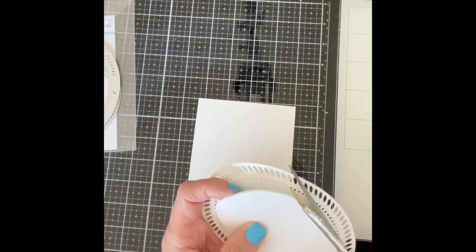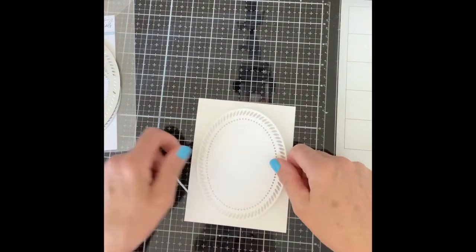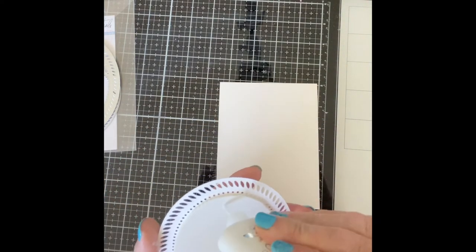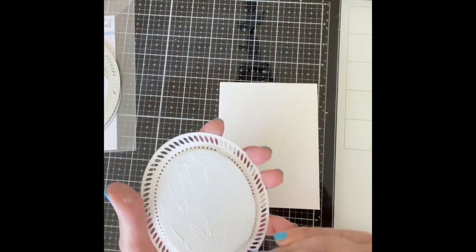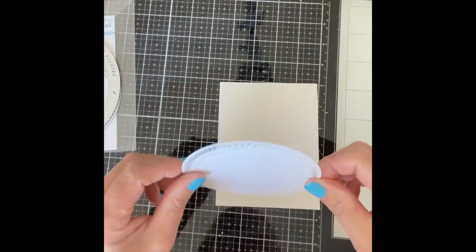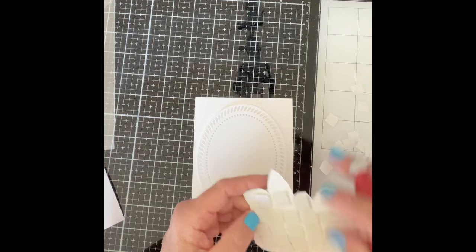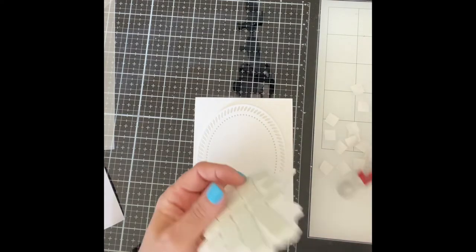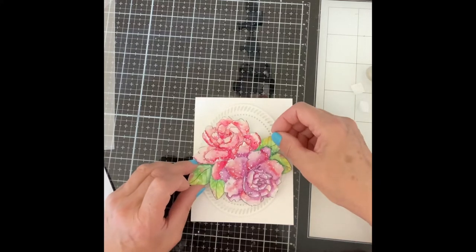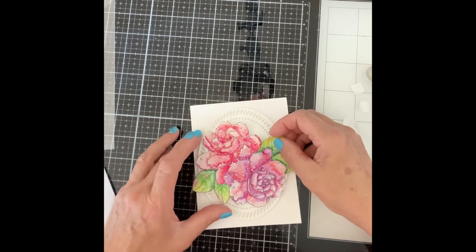Pinkfresh Studio's braided oval frame has been die cut from white cardstock and mounted on foam. It has been adhered to an A2 size top folding card base. I wanted the flowers to have some dimension sitting on the frame, so I ended up using lots of foam squares. It probably would have been a whole lot easier to mount it on sheet foam and trim it out.